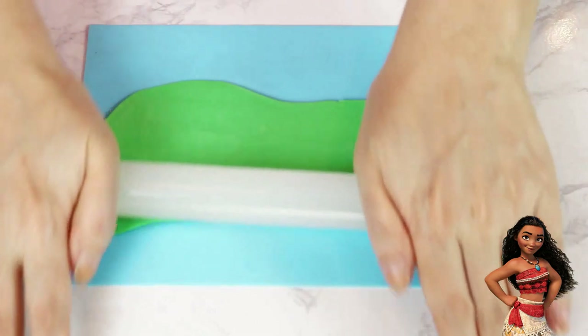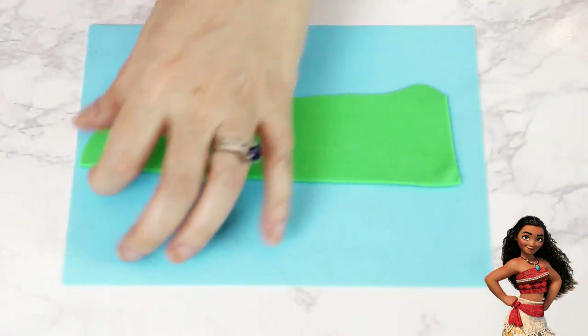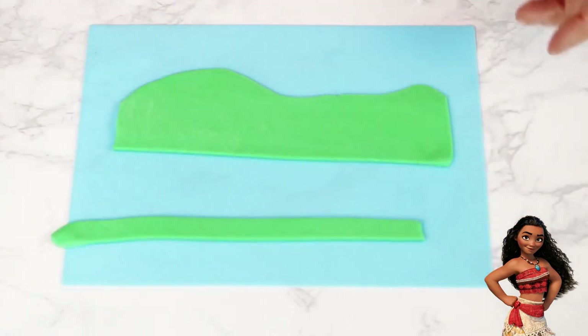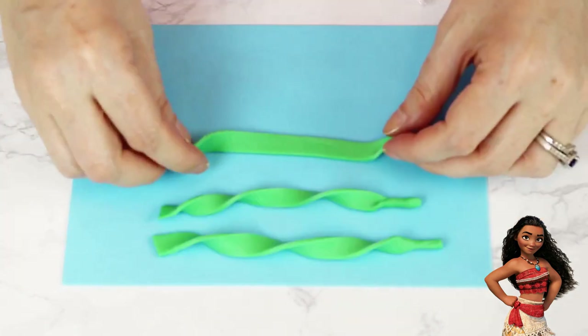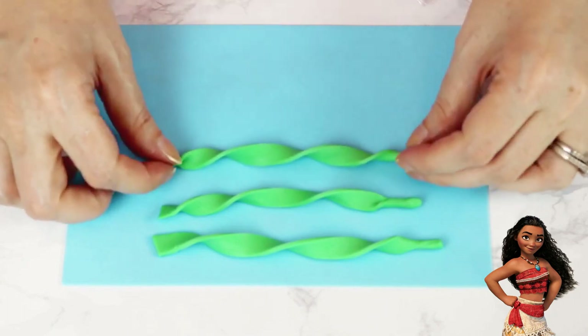To make the seaweed, I rolled out some green fondant, cut a straight line along the top and sides, and then cut out strips about the same size. I rolled the tips a little and then began carefully twisting each of the strips. I put those aside and began working on my coral pieces.